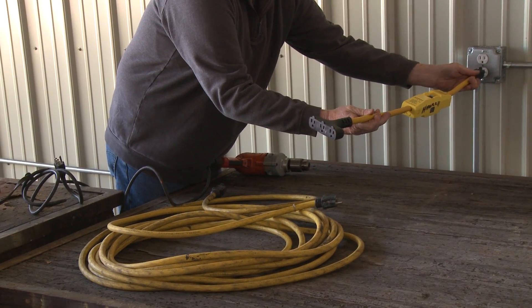So what you want to make sure and do is be sure that the GFCI is the first thing that is plugged into the electrical circuit — the outlet or the generator.